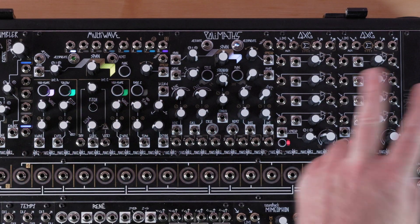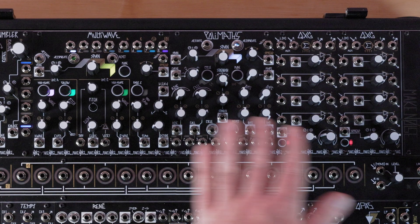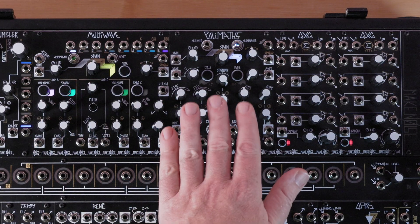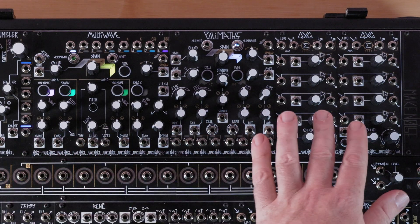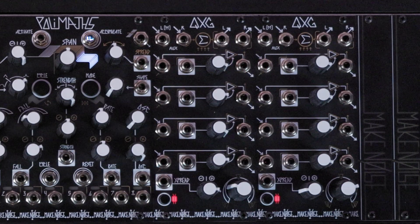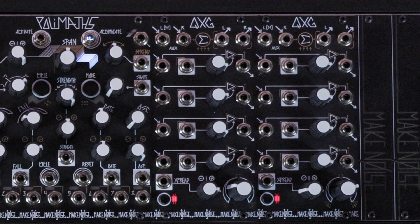The Multi-wave, Polymaths, and the pair of QXGs are all connected under the hood with the chain cables that are supplied with each module. This normalizes a signal path of audio from the Multi-wave, with amplitude modulation from Polymaths happening at the QXGs. The only patch necessary to complete this chain is to connect the outputs of the leftmost QXG to the auxiliary inputs of the rightmost QXG.